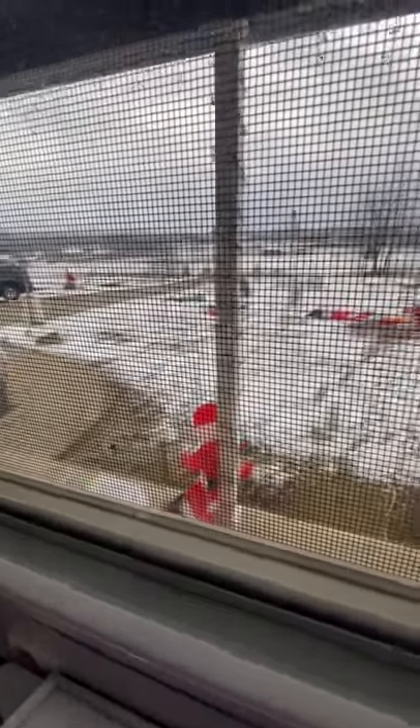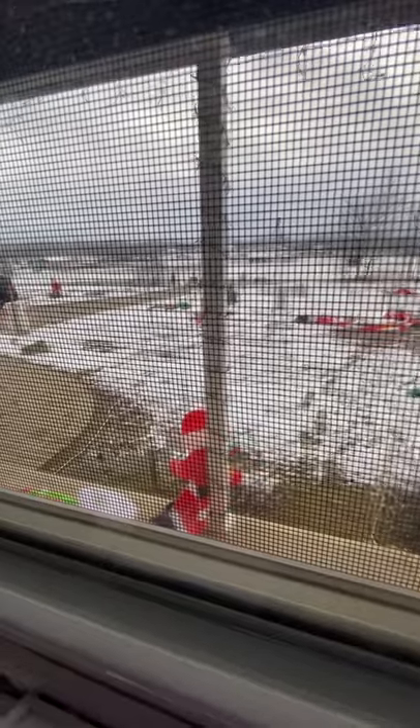We didn't get a lot of snow and it is melting — it's getting up into the 40s today so most of this will melt. We're actually supposed to get a big snowstorm on Wednesday, two days from now, so I'm hoping and praying to get this back up.